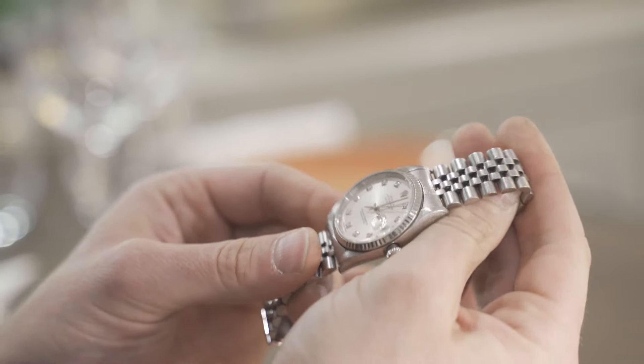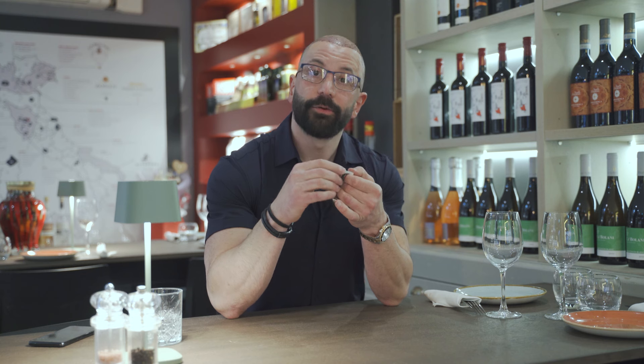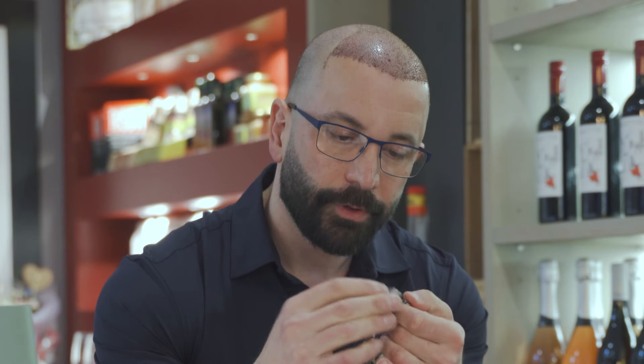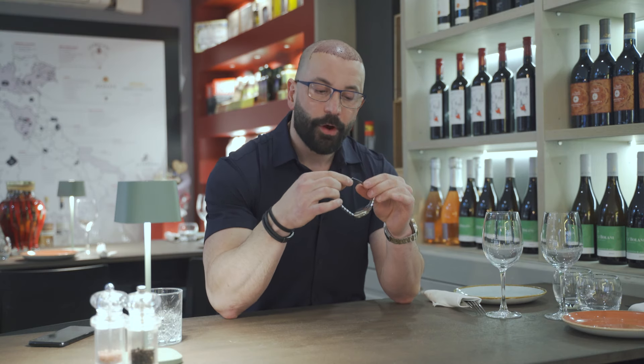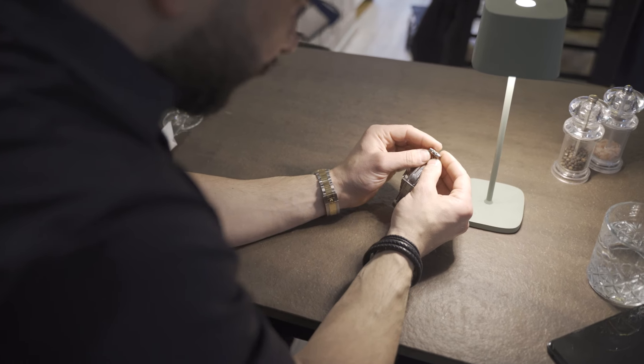I also need to check the clasp. The clasps on these tend to loosen. The way to tighten them is to bend slightly down, which actually tightens the clasp — I wouldn't recommend doing it yourself. Also, when these bracelets are fully polished and ultrasonically cleaned, it's always best to check the rivets of the clasp, especially this rivet here, because it can come loose.